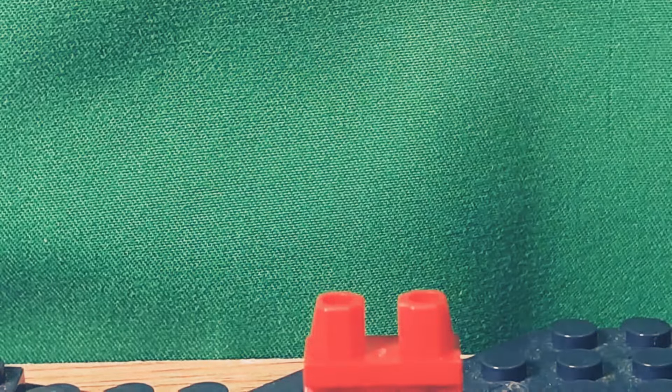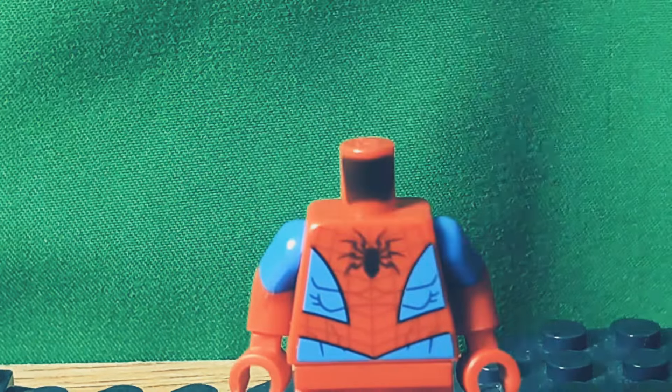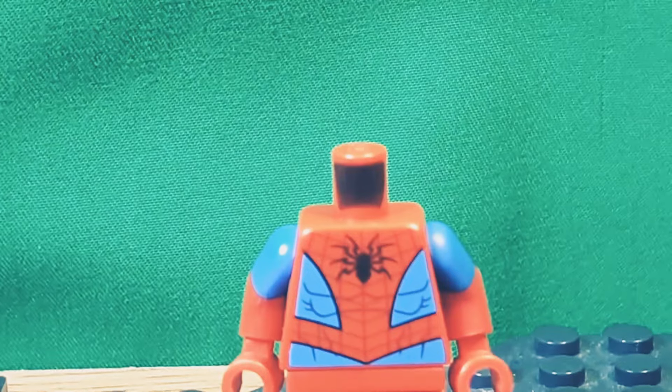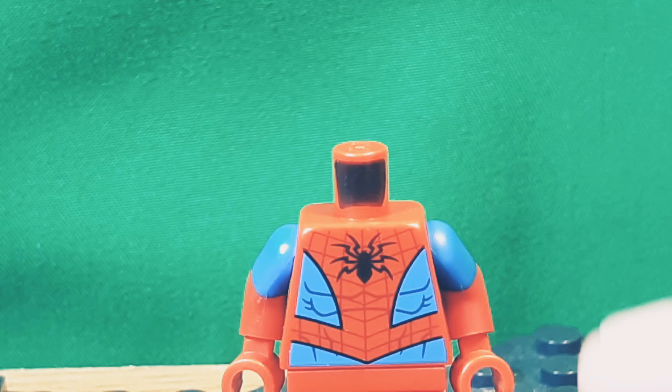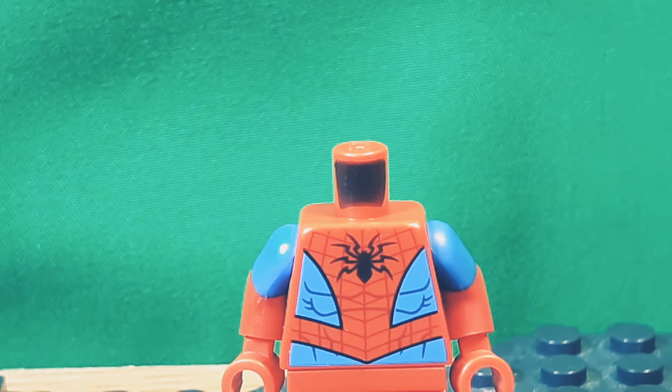The legs don't really matter. But the torso is from the most recent wave of Spider-Man sets — I'm assuming it will be used in the 2020 sets — but the arms are from the Arctic Explorer, and then the same red hands from the suit.